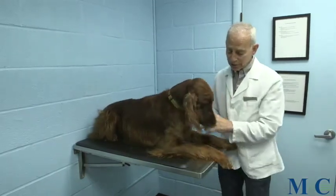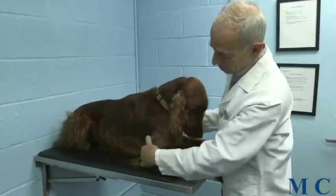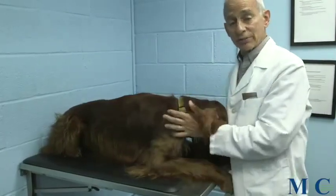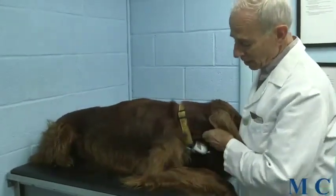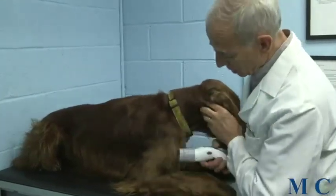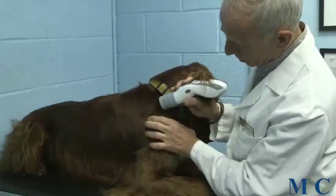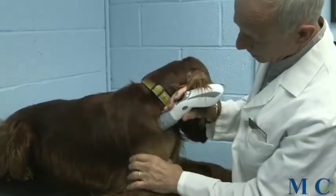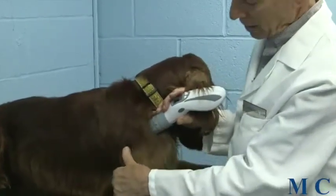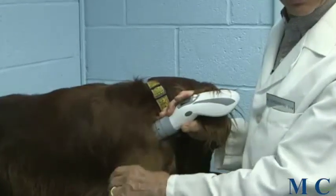Let's say that we're treating something such as a front leg — say that Lou had osteoarthritis of his elbow. Here's his elbow here. We would first treat the regional lymph nodes in order to enhance circulation. The regional lymph nodes for that would be his prescapular lymph nodes, so we would be placing the laser unit right over his prescapular lymph node, right in this area. We would then apply it for the prescribed length of time depending upon the parameters of the light device we were using.